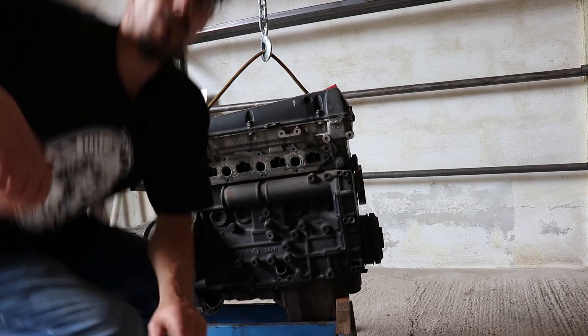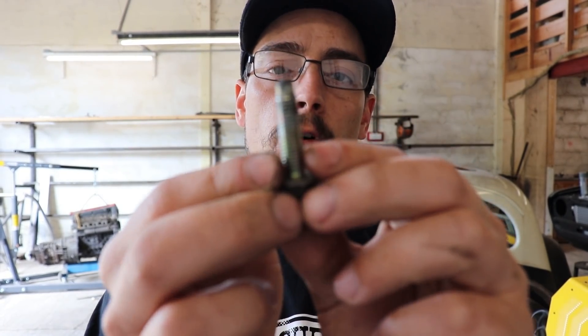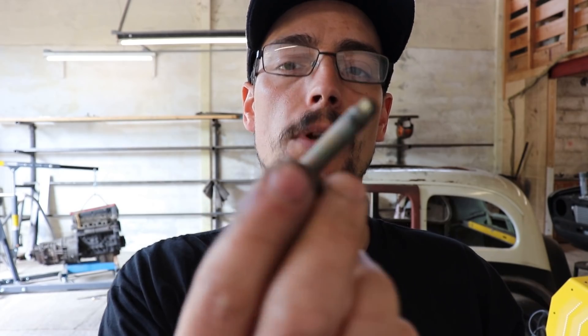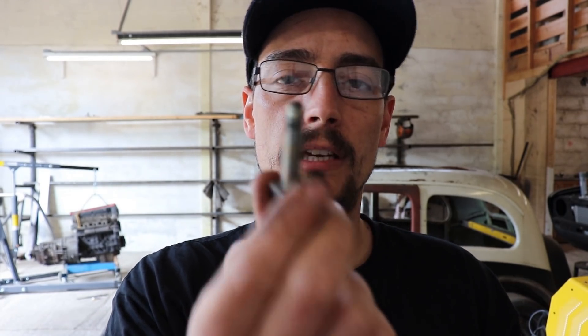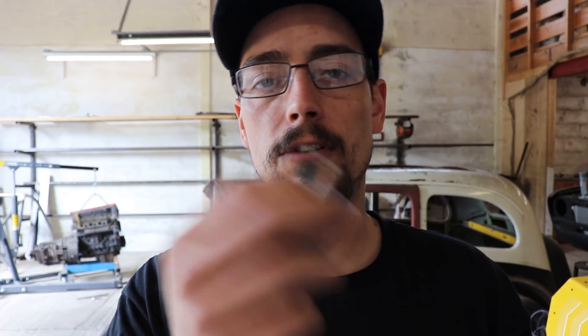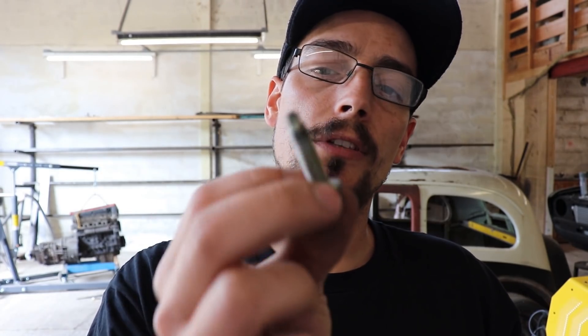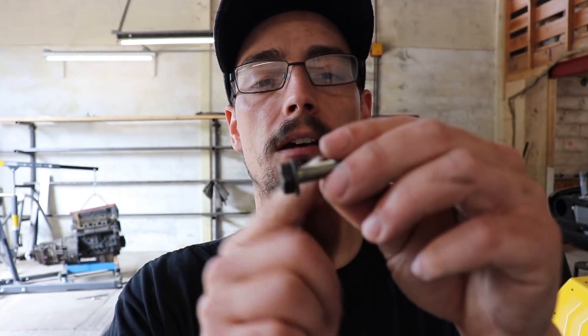Right, first thing you're going to need is four bolts — or however many for what you're doing. If it's just two positions you're trying to trace that works too, but it's good to make up a load of these after you've done with it because it's just such a handy trick for doing loads of different jobs.